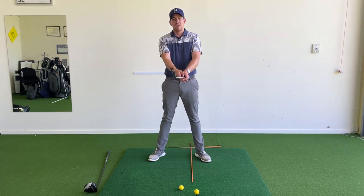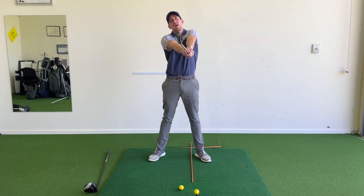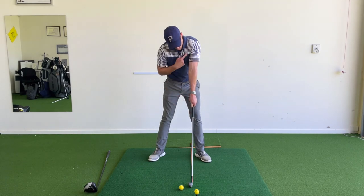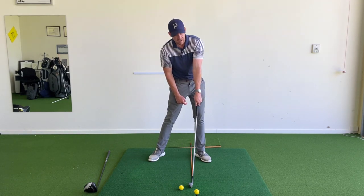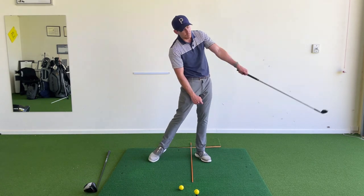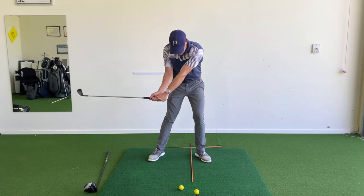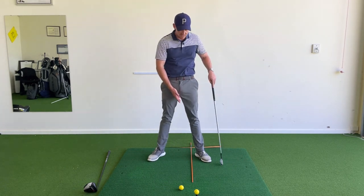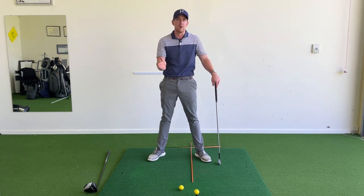If I put both hands on the golf club and push it as far from my body as possible while bending from the hips, you can see where my lead arm and club shaft are fully extended — that is the bottom of the swing arc. From that point, the club rises. Imagine the club head drawing a big circle: it descends, reaches a bottom, then rises again. We use this orange alignment stick as a reference for that bottom.